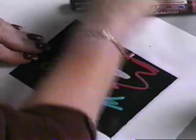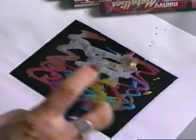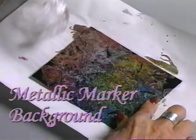If you own metallic markers, you can do the same technique with them. Apply the markers to a glossy card, spray mist, then lay down plastic wrap. Allow it to dry, then pull the plastic wrap off to reveal your background.